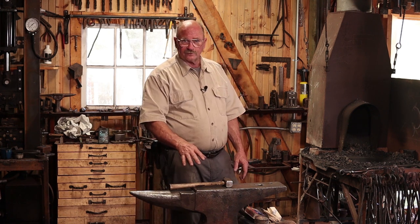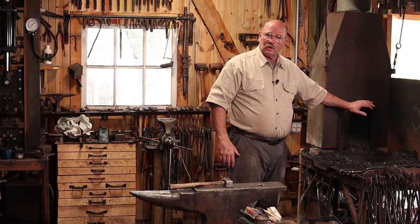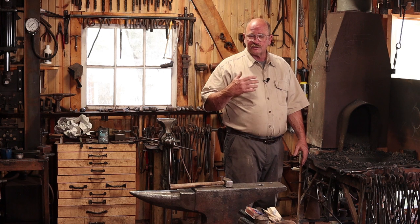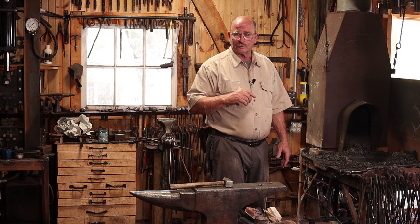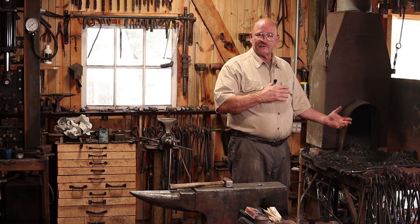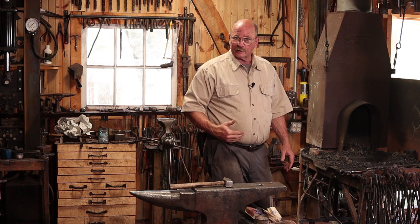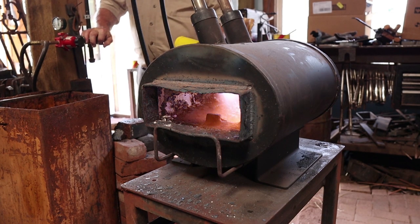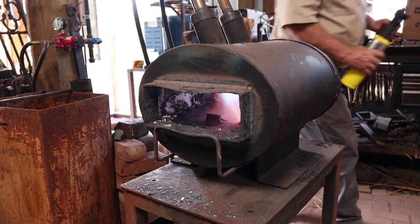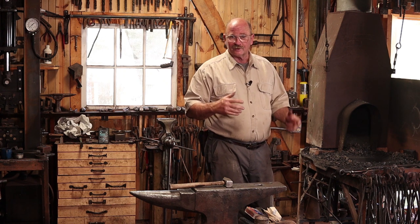While the anvil may be the centerpiece, probably the heart of the blacksmith shop is the forge or hearth — the place where you go to get material hot. This is a coal forge; I burn coal in it, although you could burn charcoal — hardwood charcoal, not the stuff you put in your backyard barbecue. There are a few other solid fuels you can burn. I also have a forge that runs on propane, and depending on what I'm doing I'll pick and choose which forge to work in. During the winter, the propane forge helps heat the shop a little bit better.